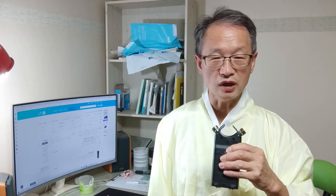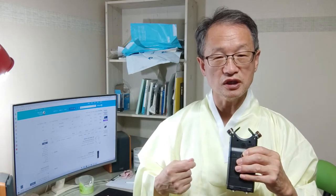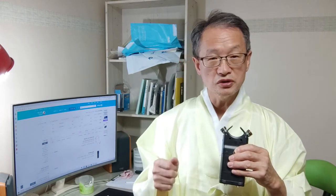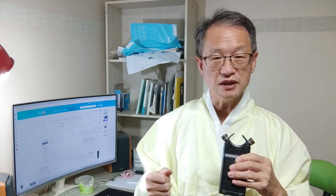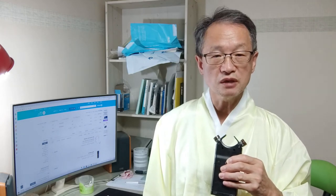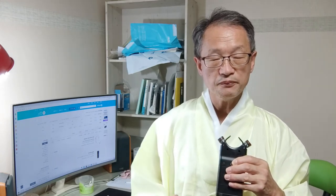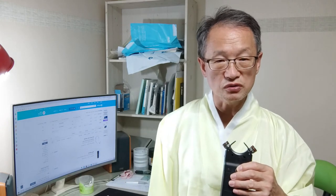이 녹음기를 들고서 녹화를 하면 잡음이 나질 않아요. 그냥 도포나 두루마기 같은 걸 입지 않고, 간단히 티셔츠에다가 이 핀 마이크를 꽂으면 잡음이 안 나더라고요. 면 재질로 된 티셔츠라든가, 폴리에스테르, 나이론 계통의 티셔츠를 입고 그 티셔츠에다가 핀 마이크를 꽂고 얘기를 하면 잡음이 나질 않아요. 면 소재나 폴리에스테르 재질의 티셔츠는 핀 마이크 선이 옷깃에 스쳐도 잡음이 되질 않아요.